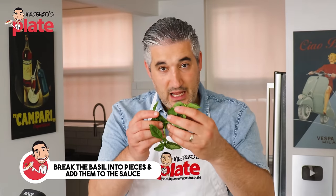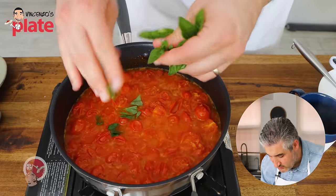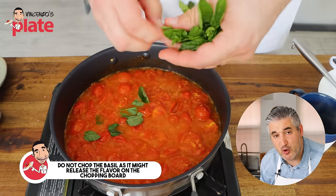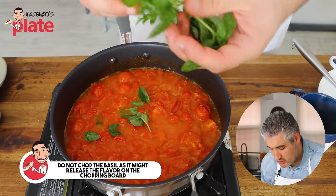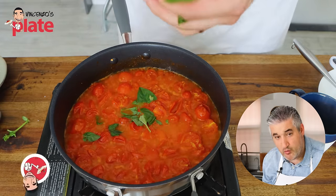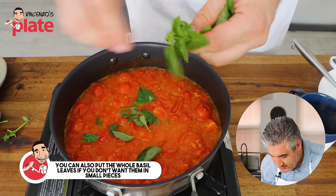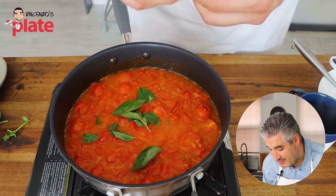Now we're going to add fresh basil. What we do with the basil is break it with our hands. We don't want the basil chopped on a chopping board because you'd release all the flavors on the board — we don't want that. We want to enjoy the basil. You can actually put the whole leaf in there if you want. The basil is really bringing out the flavors.